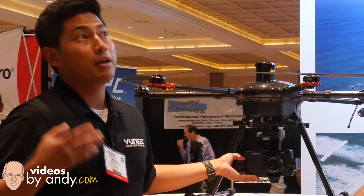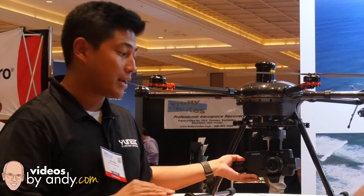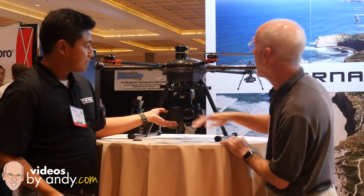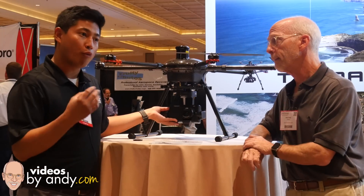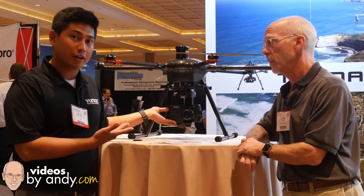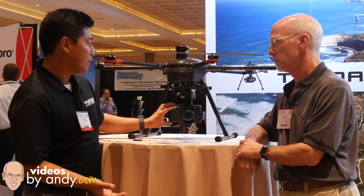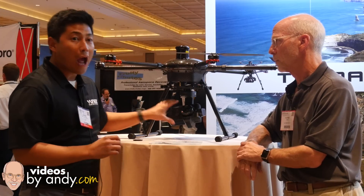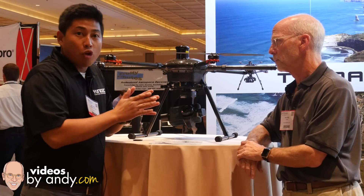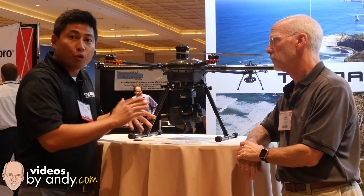We worked really closely with Panasonic to come up with a turnkey solution with all the camera settings ready to go. The camera says Yuneec, but it's a Panasonic micro four-thirds sensor inside, fully integrated with our proprietary downlink system. You have a high-speed video link, it records onto onboard storage, and what sets it apart is zero sensor contamination because it's completely sealed, and you have three times optical zoom.